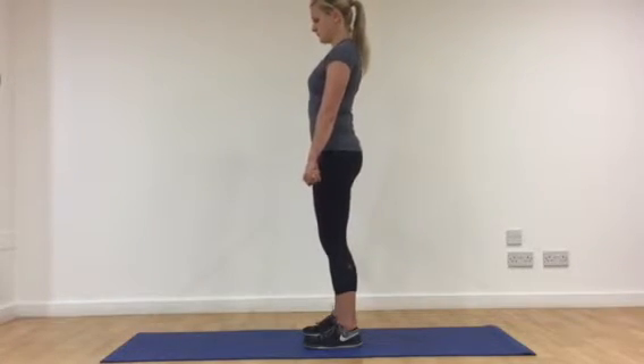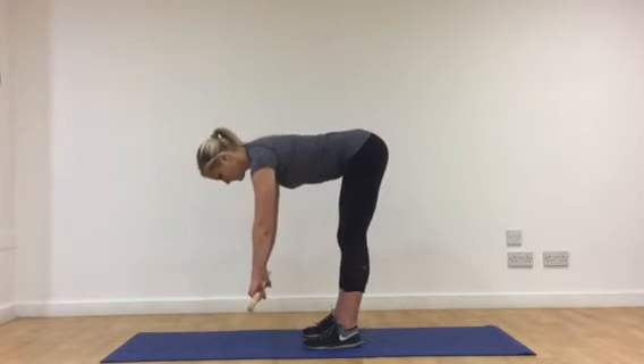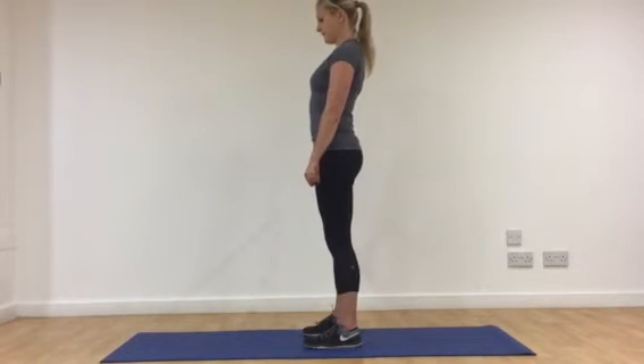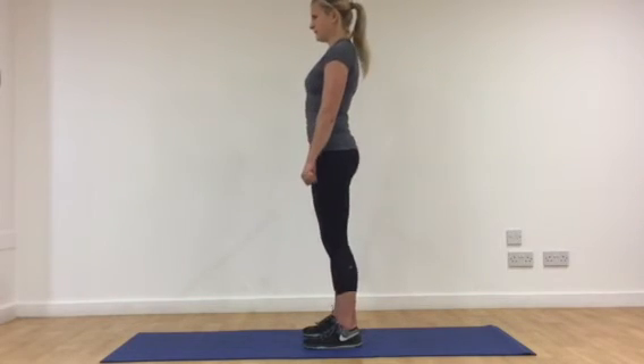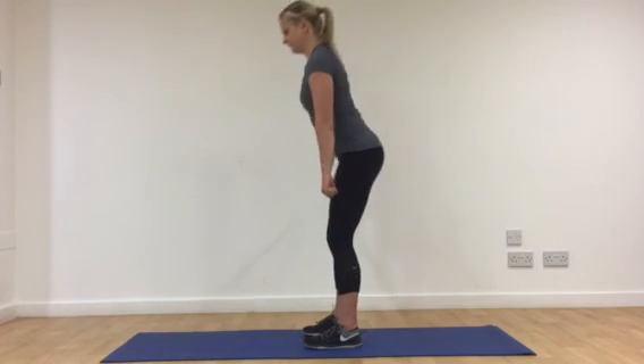Now what a lot of people will do with this exercise is just bend from the back and let the stick fall away from the body. That's not what we want — we want to really hit the hamstrings by making sure you travel right down the front of the legs, with the hips going backwards. And that's it.